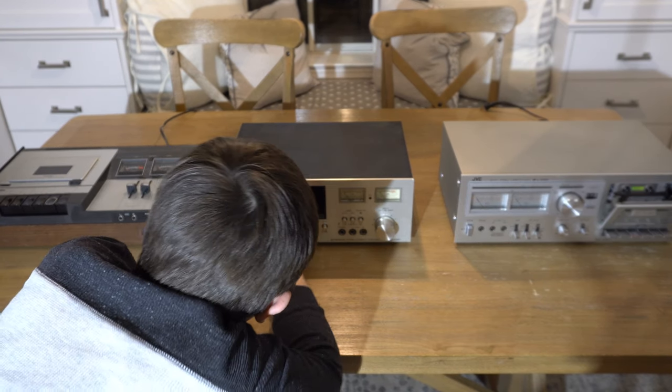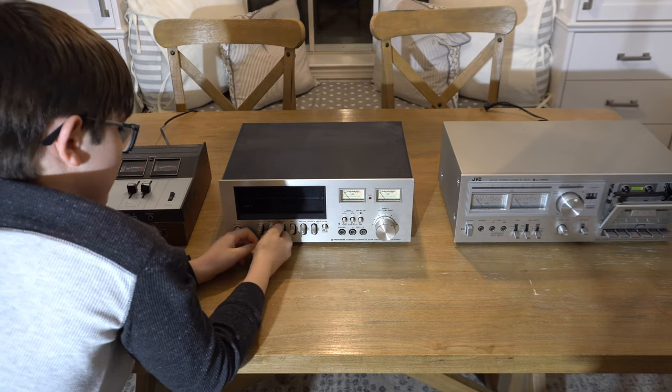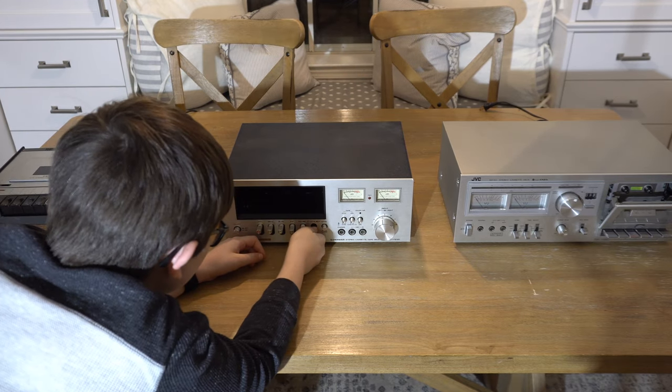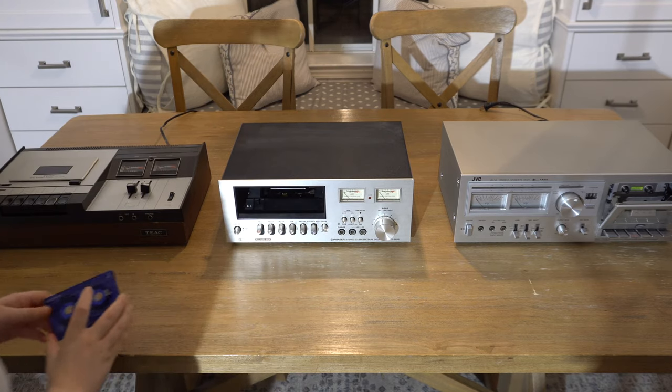You sort of have to push it back — it's almost like you're pushing it down into a funnel — and then you can play. You have a door close button, not a door open button. You have to stick your hand in there to push the door open.